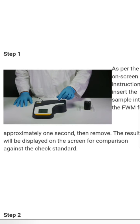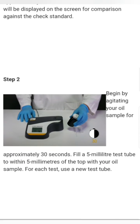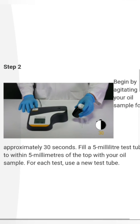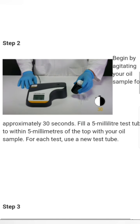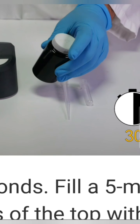Step two: begin by agitating your oil sample for approximately 30 seconds. Now fill a 5 mm test tube to within 5 mm of the top with your oil sample. For each test we have to use a new test tube — you can see here the new test tube and the dropper. We will fill it now.